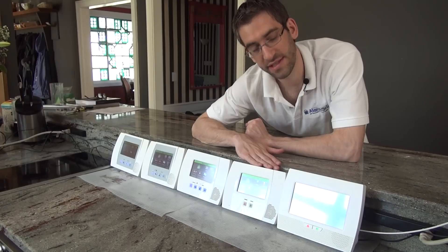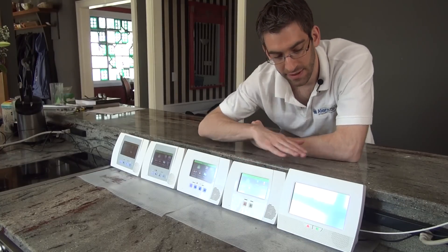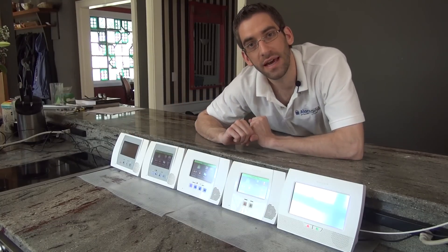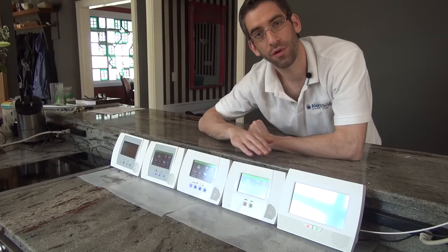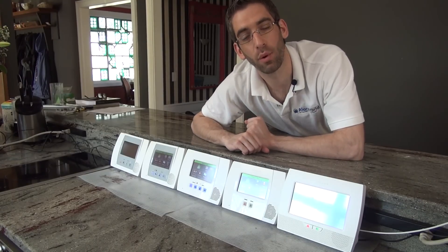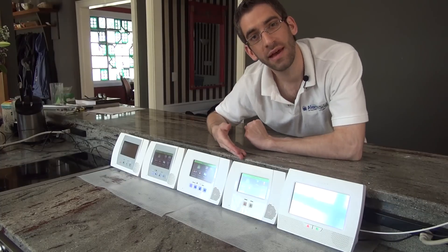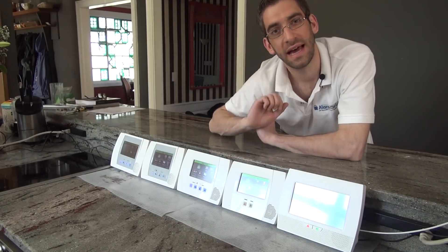So look out for those upgrades as Honeywell releases new software features. That is our whole rundown of all of the Lynx Touch panels. If you have any questions about the Lynx Touch panel that may be in your home, or the differences between any of the systems, please email us at support@alarmgrade.com, and make sure to subscribe to our channel as we will be releasing more videos about these two new panels as we learn more.